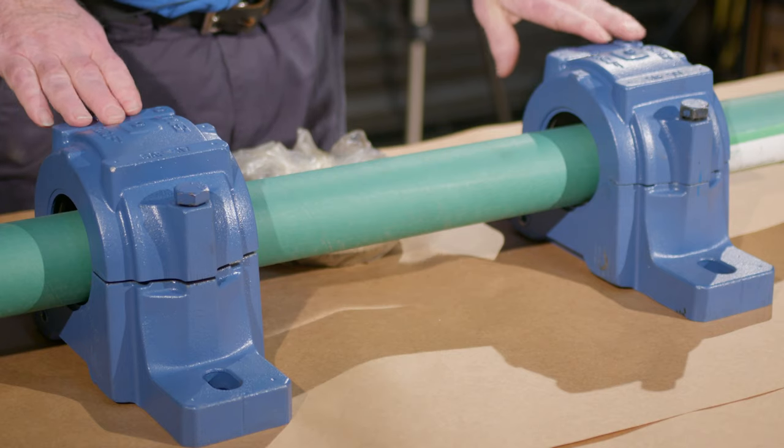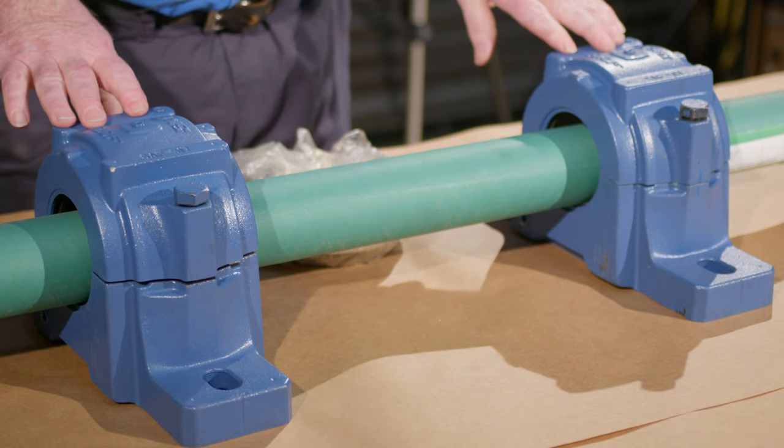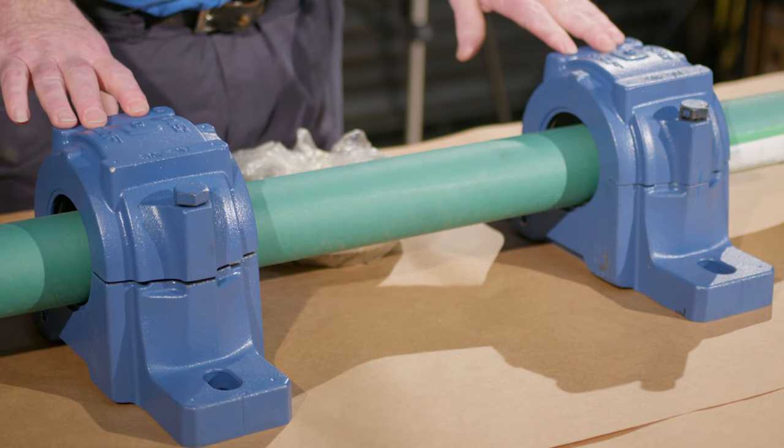I'm going to give it over to Jim now. Hi, I'm Jim Hutzpeth. Today I'm going to have some assistance from L.J. Johnson. We're going to be discussing some pillow block bearings and further discussion on ball bearing to roller bearing conversions.